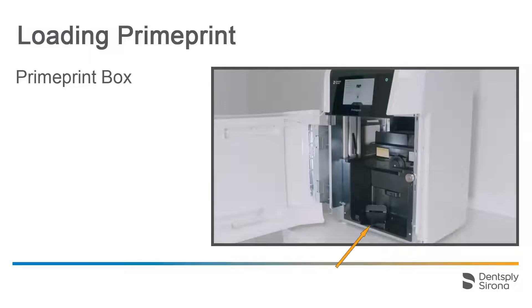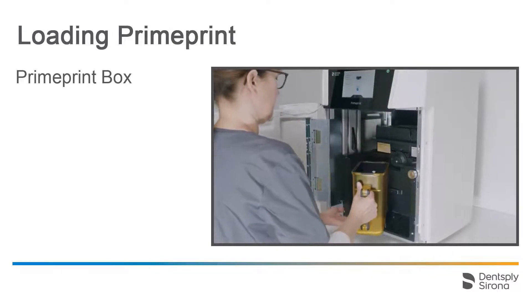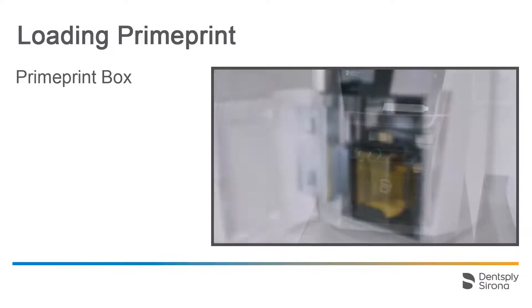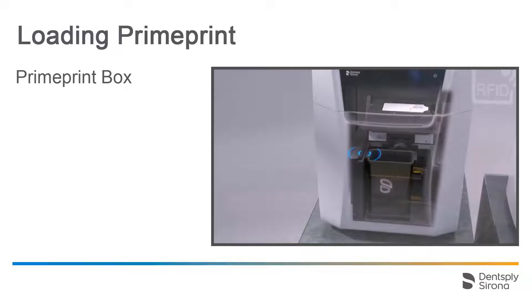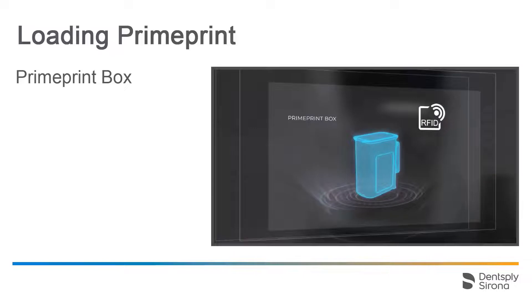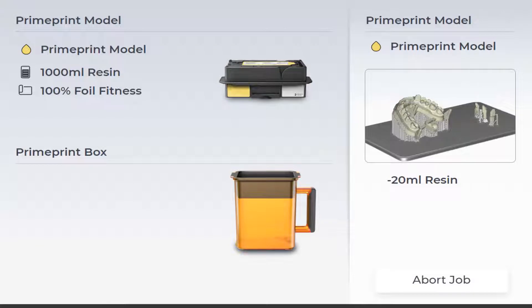Before positioning the box, we rotated the holder about 45 degrees outward. We place the box in the guide rails until it noticeably snaps in place and turn it back to the starting position. The PrimePrint box is also recognized by an RFID tag, which serves the purpose of information transmission. We check the PrimePrint display once again and see that the PrimePrint box was detected.